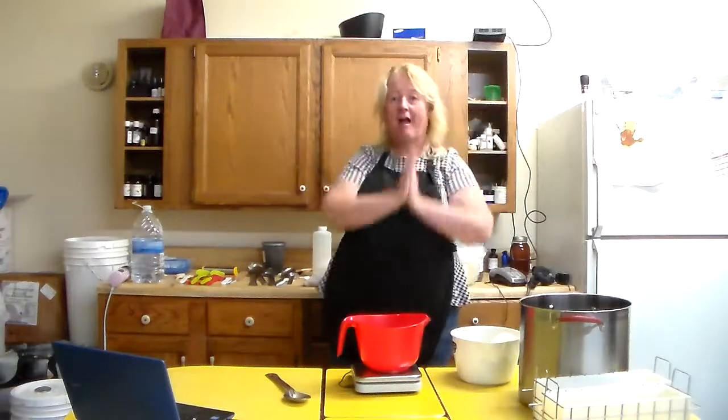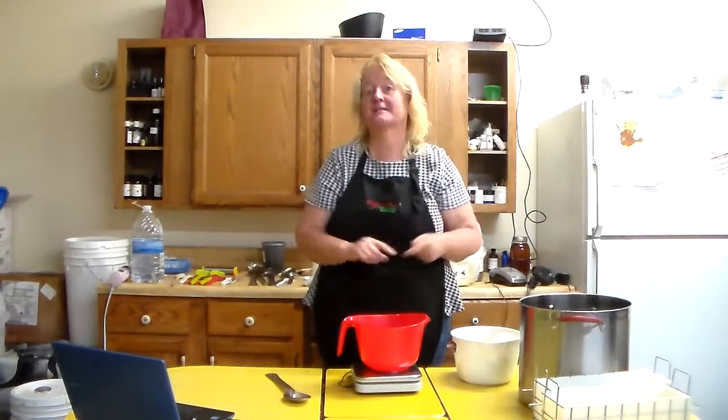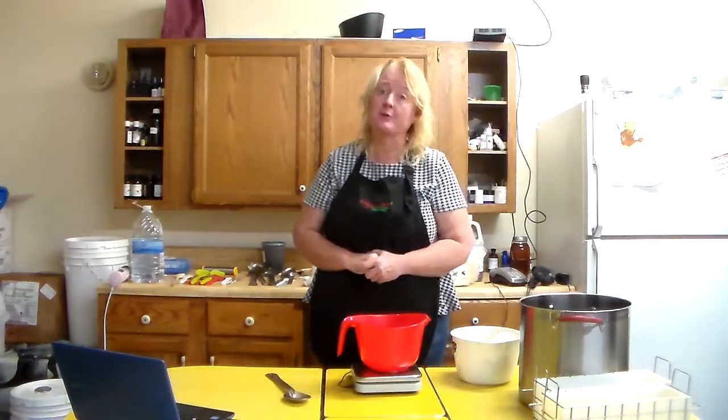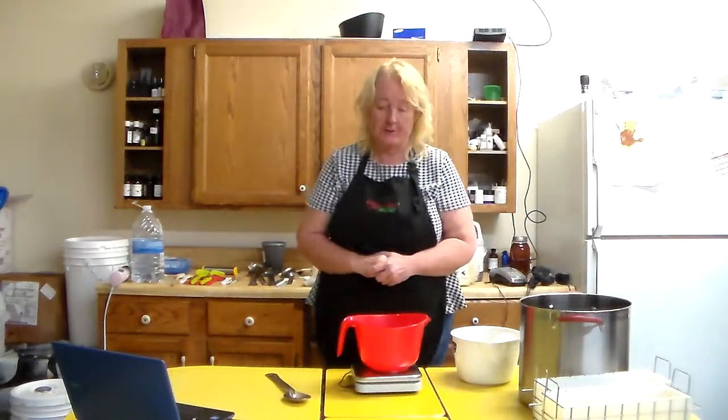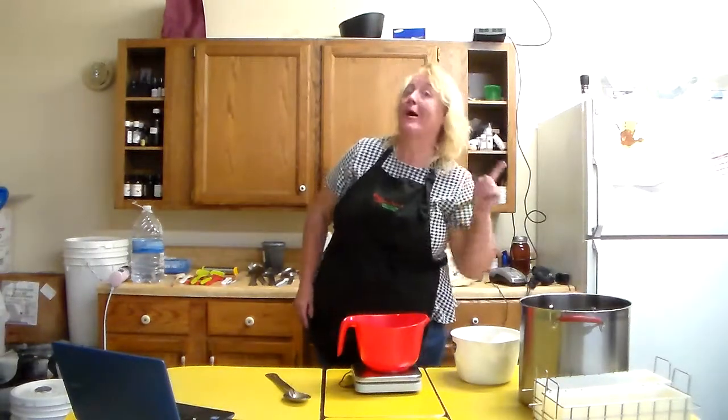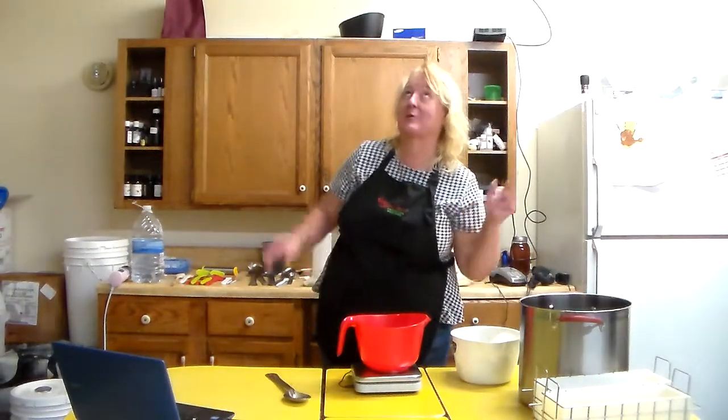Hey everybody! This is the next series in our cold process soaping. Today we're gonna do Grandma's Old Fashioned Lard Soap. We are gonna do more recipes with Kimberly's new perfect recipe for cold process soap.